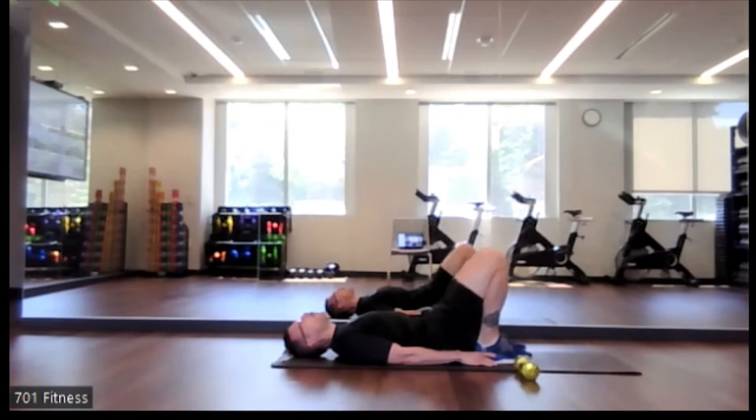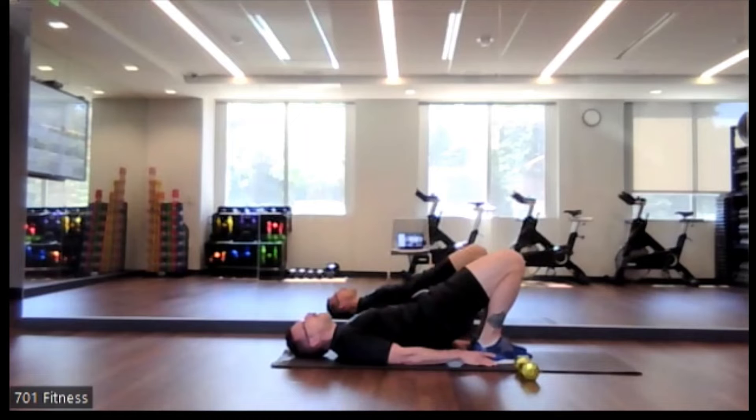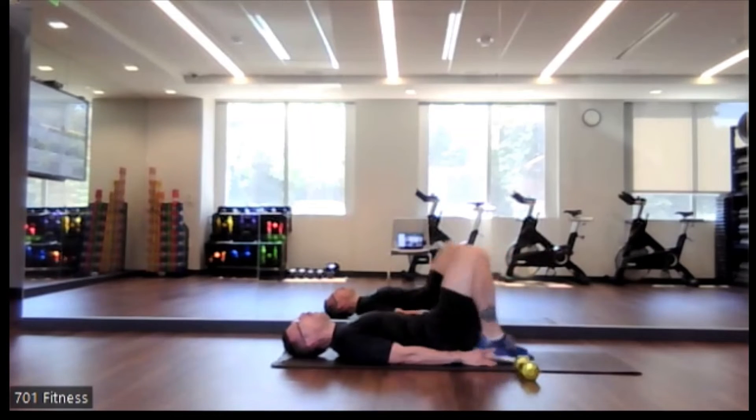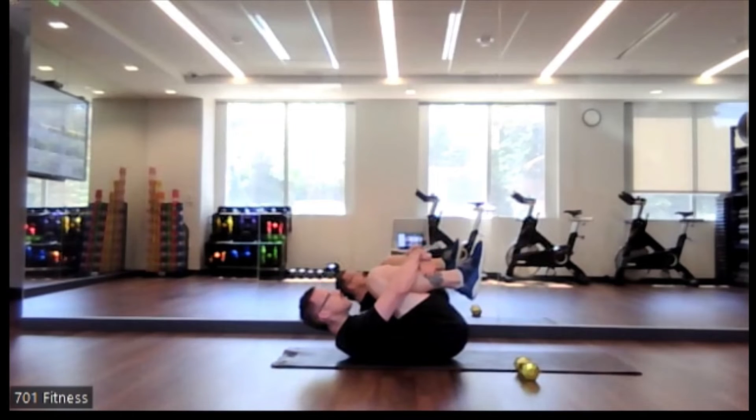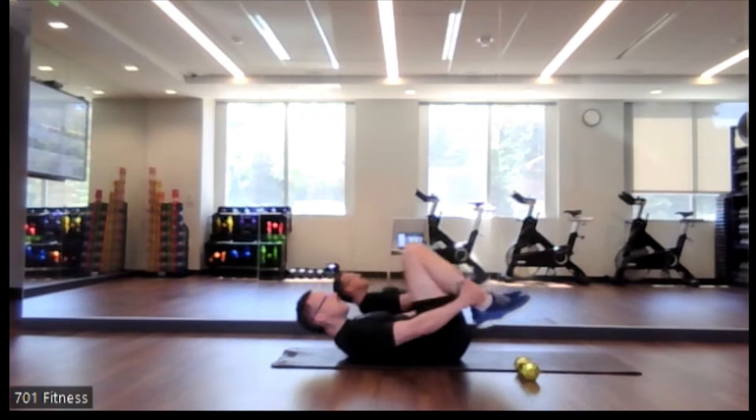Push equally through both feet. Bring your knees into your chest, just stretching out that low back.